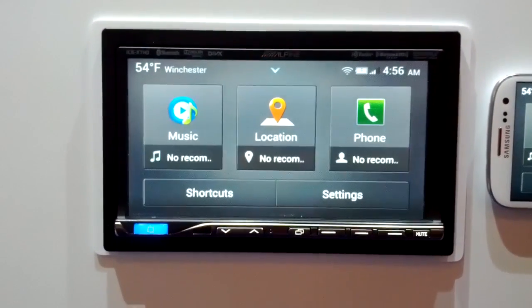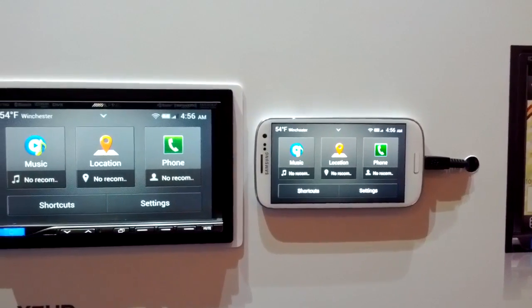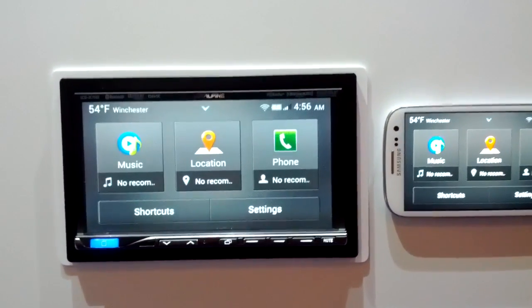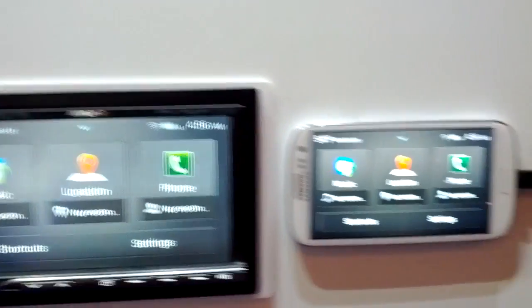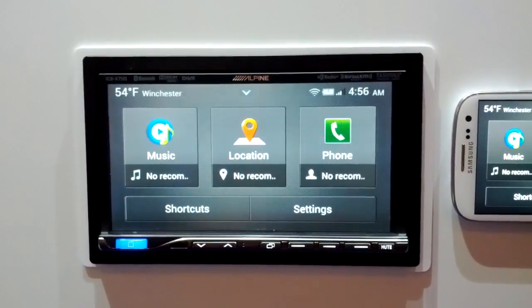This is a pretty interesting interface because everything that's being rendered by it right now is coming off of this Samsung Galaxy S3 phone next to it. This head unit uses what's called Mirror Link — it's an app mirroring two-way communications profile that allows pretty much anything that shows on your phone to show up on the in-dash screen.